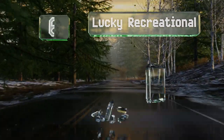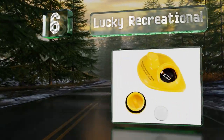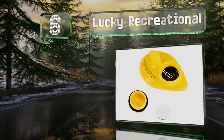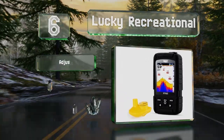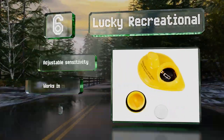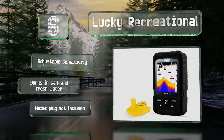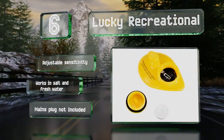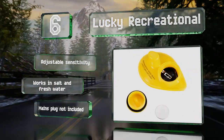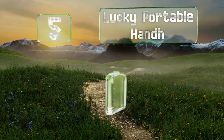Moving up to number six, if you need something just for casting off the bank, shore, or dock, then the Lucky Recreational is a good option. This lightweight gadget's beam reaches almost 150 feet deep. It has an LCD screen that uses red, blue, and gray to display various details. It boasts adjustable sensitivity and works in both salt and fresh water, however it doesn't include a mains plug.